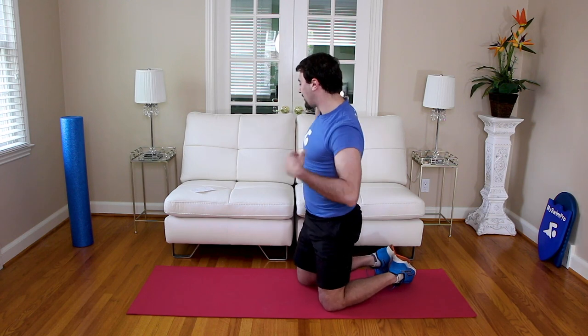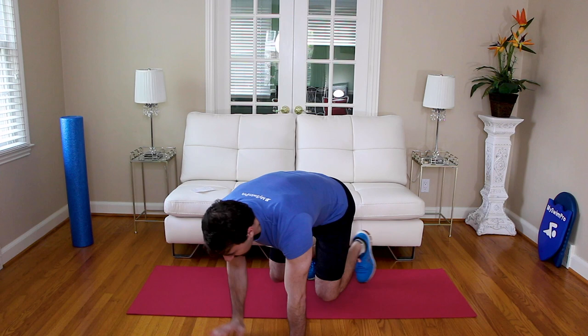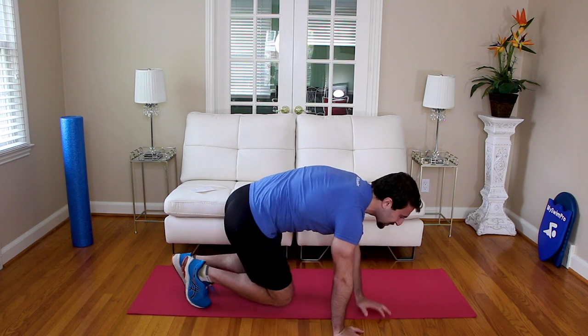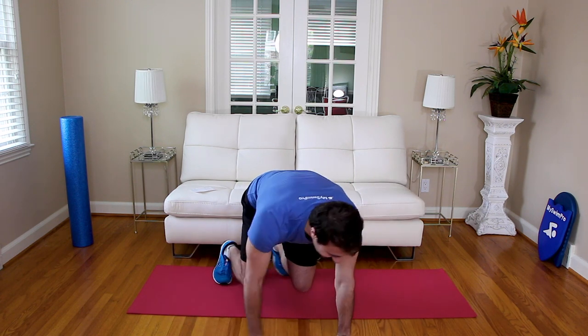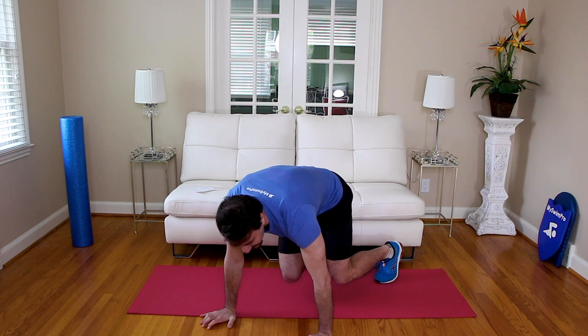We've got two more bear crawl variations. This is a fun one — rotation. We're actually going to move like a clock on all fours, going clockwise and then counterclockwise. Don't worry about how fast you go — just focus on that stability as you rotate. In three, two, one — go. Crawling in a full clock, then switching to the other side — rotate counterclockwise. A lot of stabilizers being activated right now. And relax — nice job!